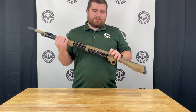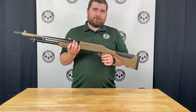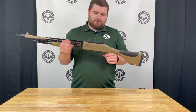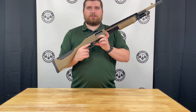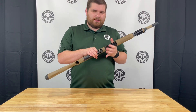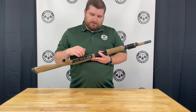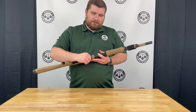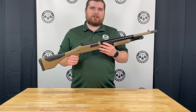Your pump release is right behind the trigger guard, kind of similar to what you would see on a Mossberg. Your safety is up front in front of the trigger guard. For loading, it does have an 870-style loading gate, so it is a full gate — not skeletonized like Mossberg's — but it does have a relief cut up front so that way you don't get your fingers stuck while loading.